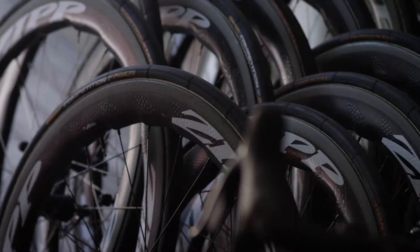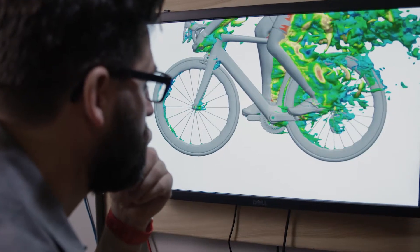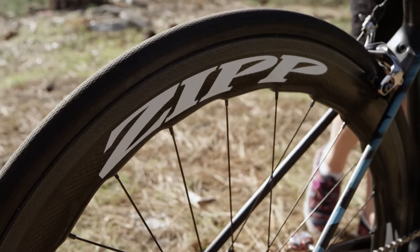Welcome to the Tour Insider, powered by SRAM. Making a deep section wheel more aerodynamic is difficult, but the real challenge is to make it controllable in a crosswind. Radical new rim shapes like the Zipp 454 NSW are achieving both.